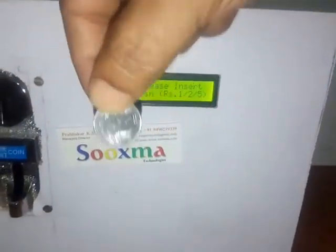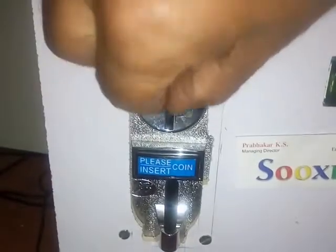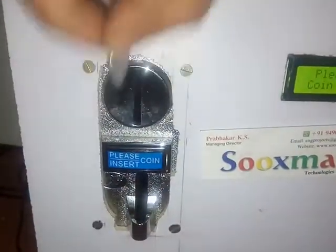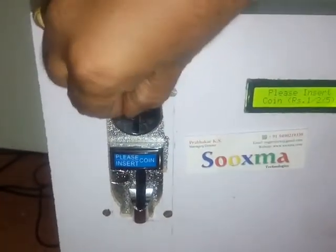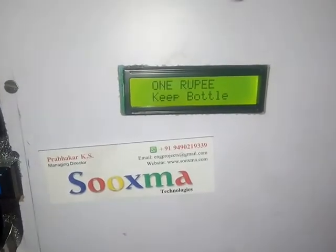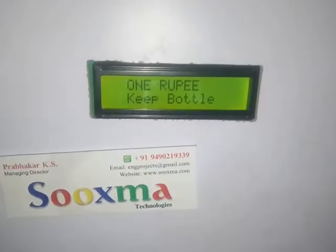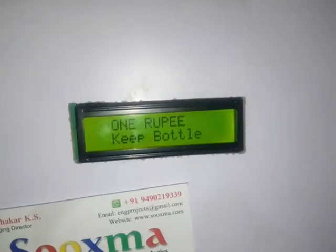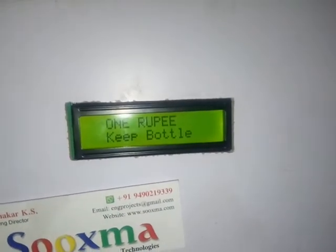First I am using the 1 rupee coin. When I insert the coin, it should identify it as 1 rupee. Now it is asking me to keep the bottle. Here I am using an infrared sensor, so the pump won't get operated until and unless I keep the bottle near to the sensor.